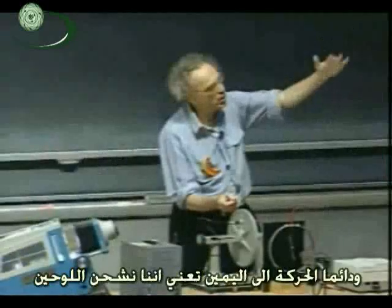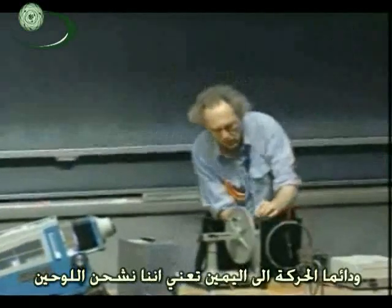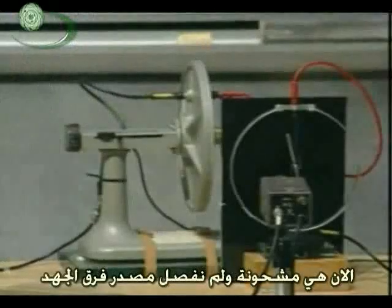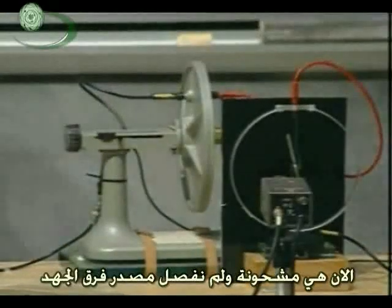All right, that always means we charge the plates. So there we go. Did you see it? I didn't see it because I had to concentrate. Did it go like this? So now it's charged. We don't take this connection off. It's connected with the power supply all the time.